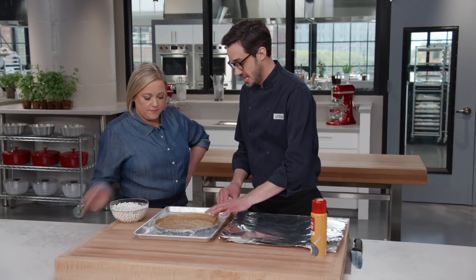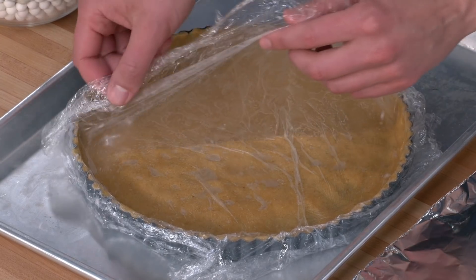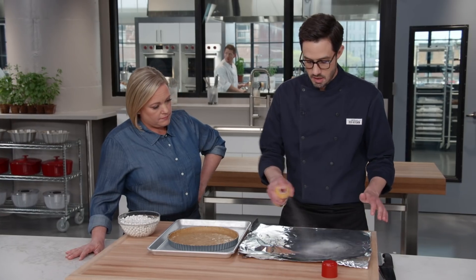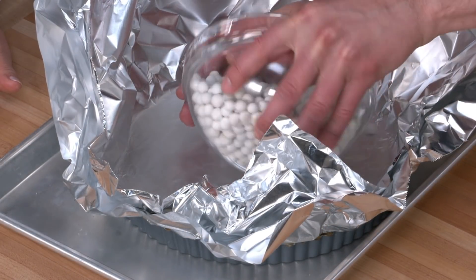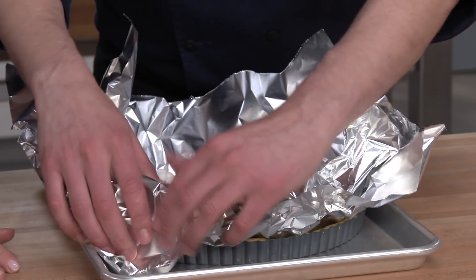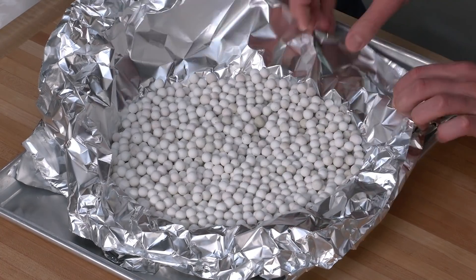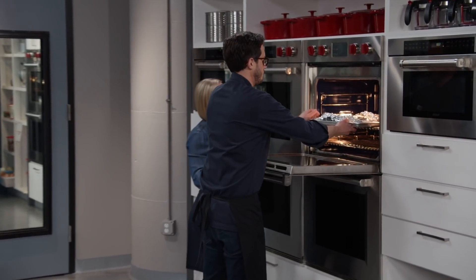Our bottom crust is now nice and frozen, which is going to help us retain a really nice shape while we bake it. We're also going to blind bake it with pie weights — the best way to ensure a crisp crust. We'll take the plastic off, line with two layers of aluminum foil sprayed with nonstick spray, and fill with pie weights, making sure they go up the sides. Then crimp the foil down over the edges — we want it to bake and set up without getting too much color, just golden brown around the rim. Into a 350-degree oven on the middle rack for about 30 minutes.